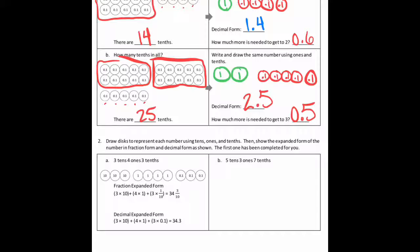Okay, the next section has a little bit different instructions. They want you to draw the place value disk for the given value, and then show it in expanded form like they do in the example. On B, it says five tens, three ones, and seven tenths. So I'm going to draw five ten place value disks, then three one place value disks in green, and seven tenths in red — seven tenths value disks.